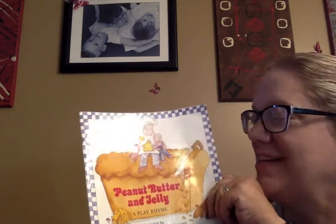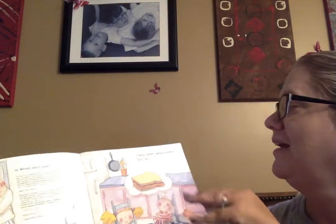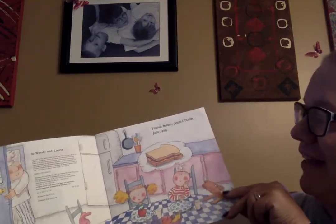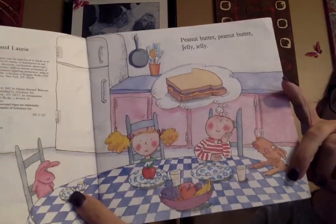Hi, it's Miss Christina. Today we're gonna read Peanut Butter and Jelly. Peanut butter, peanut butter, jelly, jelly. So they're dreaming about the sandwich that they want to make.